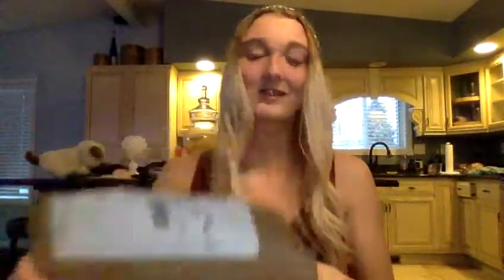Opening things on camera is weird. Okay, I'm scared. Oh — can you see in there? Oh god, I'm scared.